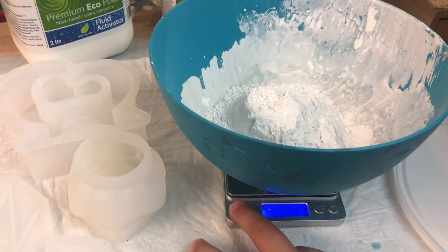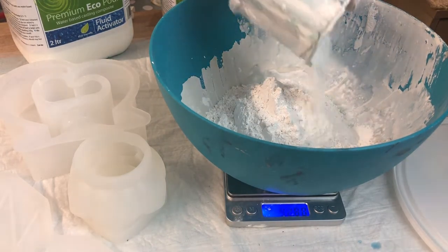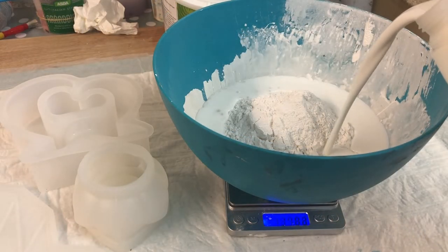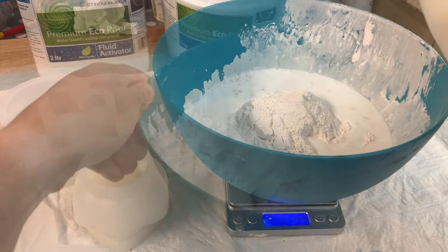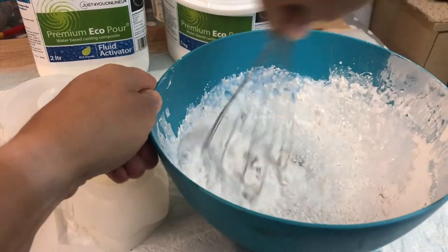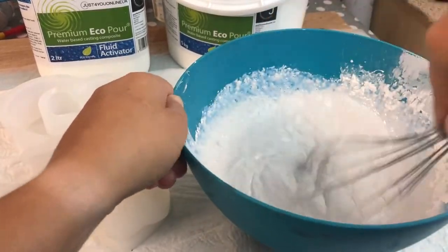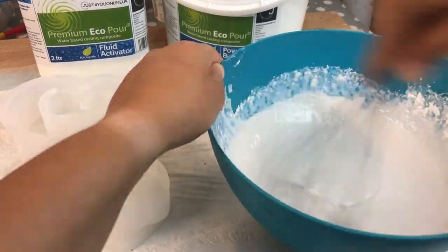Here I'm starting by measuring out the product. The ratio is exactly the same as for jesmonite — it's 1 to 2.5. It needs to be mixed fairly fast and you should definitely try to avoid lumps.